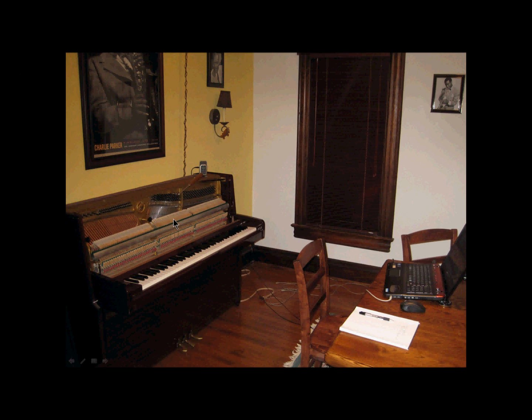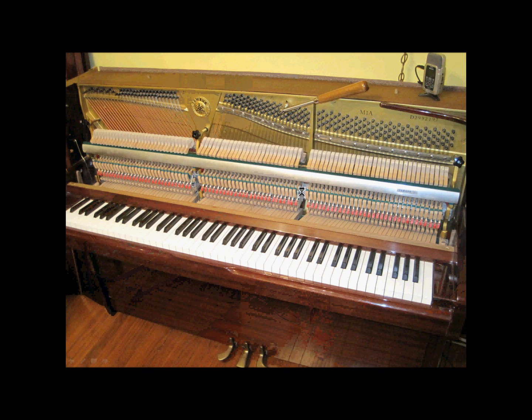Here's the piano. Here's my computer. Here's my tuning hammer attached to the A4 note. Here's my Zoom H2. And of course, Charlie and Count and Louis are watching what goes on here. Here's the piano again with the tuning hammer and with the Zoom H2.